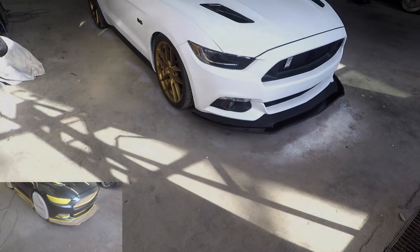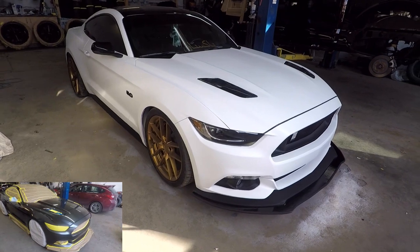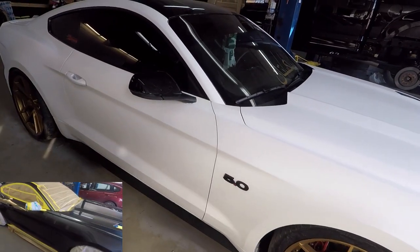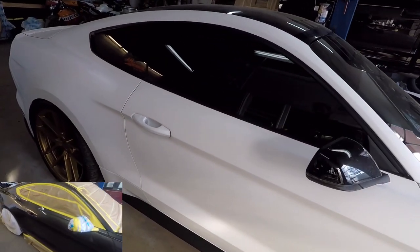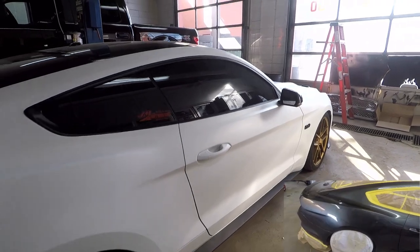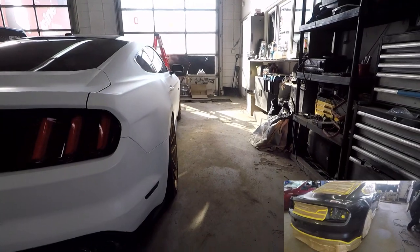So there it is guys — look at this thing, it is beautiful. The gold rims, the white body, the black accents — it just looks killer. I love this thing guys, it is my favorite color combo: the gold wheels, the white body, the black accents. Oh my god, I love it.